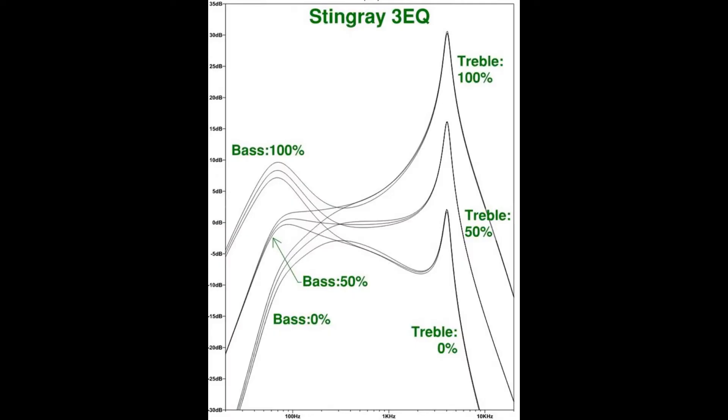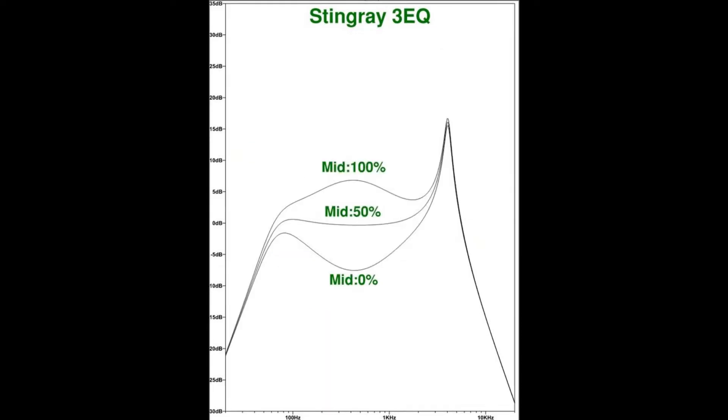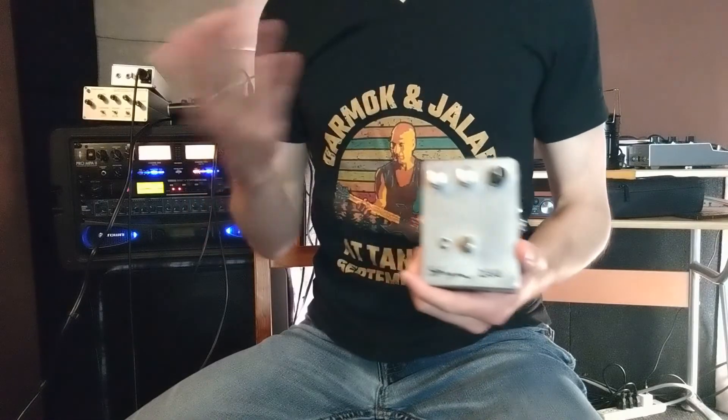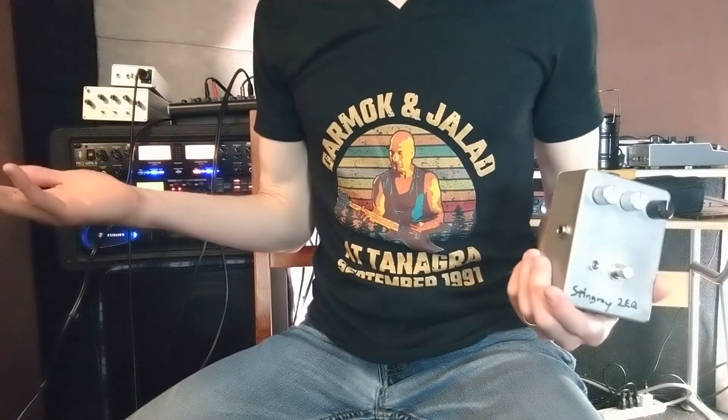Here's the frequency response of the three-EQ — specifically the bass and treble knobs at 0%, 50%, and 100%. It was too messy to include the mid knob on the same graph, so I split it into a separate graph. You'll notice these look a bit different from the two-EQ, and we'll take a closer look at comparing them a little later. Note that this includes the circuit characteristics of the Stingray pickup itself, based on values measured from my own pickup and double-checked against other typical Stingray pickups.